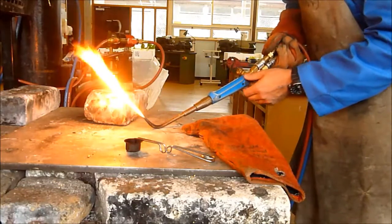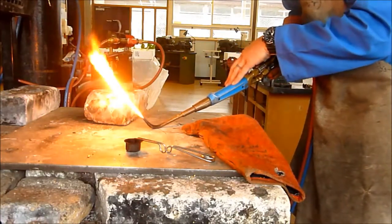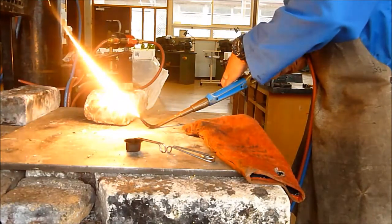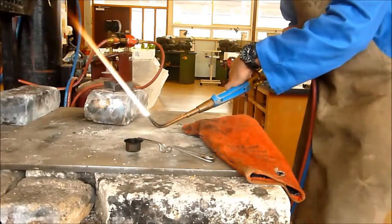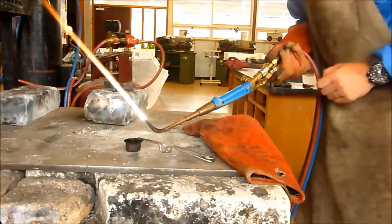The next step is we're going to add our oxygen. So very slowly open up the oxygen valve on your torch and you'll see it gets really bright and starts to change colour. Now what we're going to do is add more oxygen until we get a nice blue cone at the end.